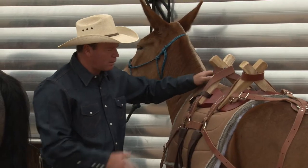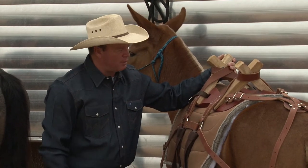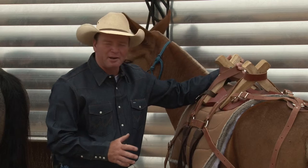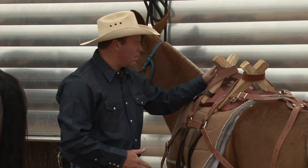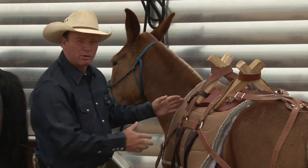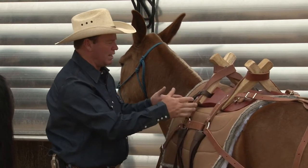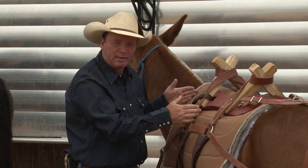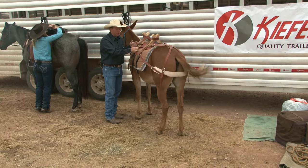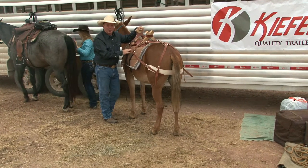This is a brand new saddle that Weaver just sent me. I've put it on here, but I want to go through and talk about how do you know if it fits, how do you know if it's adjusted right, where should it sit. When I put a pack saddle on, remember your horse carries 70% of his weight on his front end. So you really need this saddle set up over his withers where he's prepared to carry the weight. A pack saddle is completely different from a riding saddle in that it's dead weight.